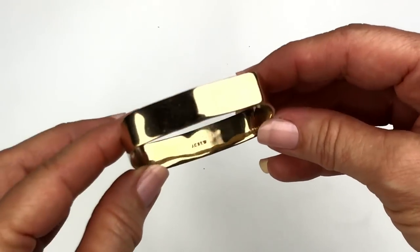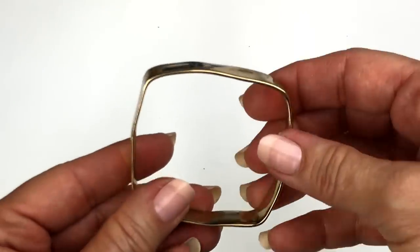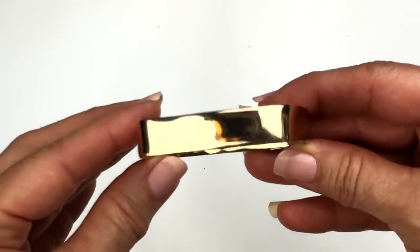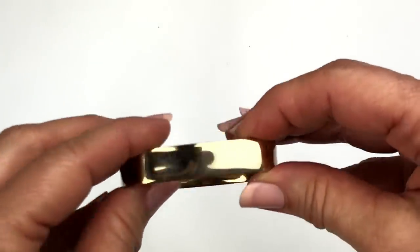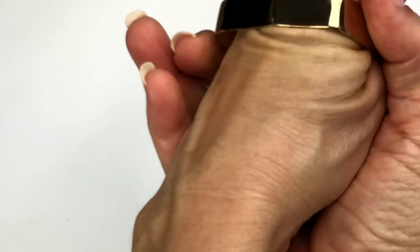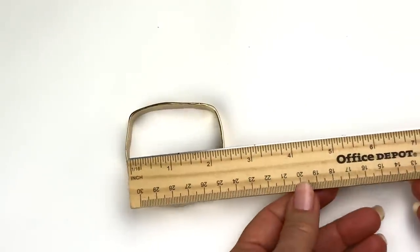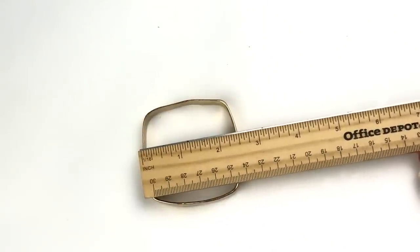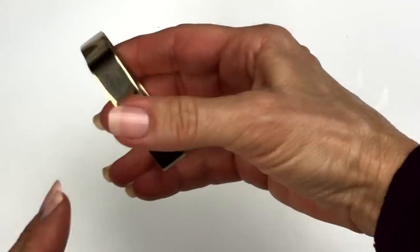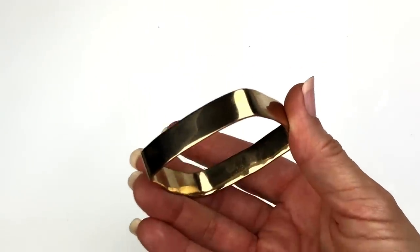Here is a cuff bracelet with a J.Crew stamp inside. It's polished gold tone and has waves. At first it looks like it's damaged, but this is the way it's made — and I actually think it's cool. It has very light surface scratches, hard to see really. Let's see if I can fit my big hand through there — ouch, I can't. I'm going to measure that. This looks like two and a half inches each way. I didn't know I couldn't fit that in there — I guess I couldn't fit into Cinderella's slipper either.